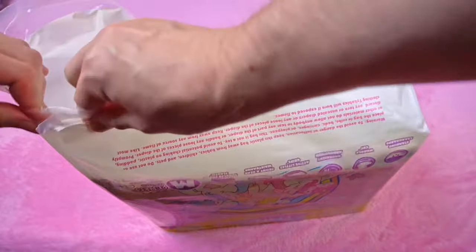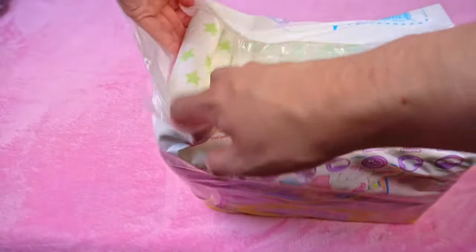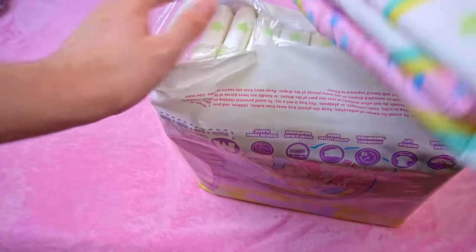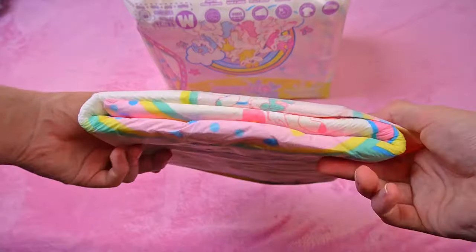I'll show you a second example. I recently tested the Tykables Unicorn, which you can easily tear open at the bottom using the same principle. It's up to you whether you tear them open completely across the width or halfway, as I showed at the beginning. Of course, you can also just tear them open at the front — this is theoretically enough, but then it is a little more difficult to pull the diapers out.